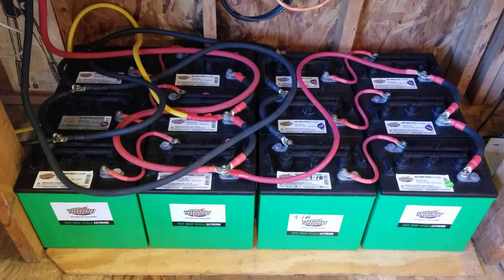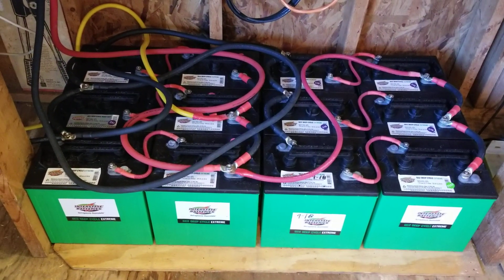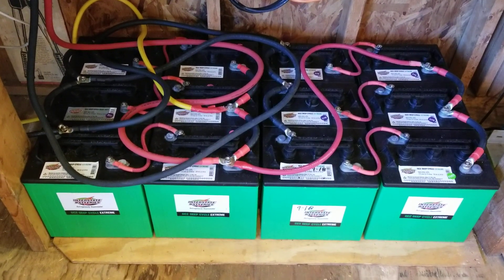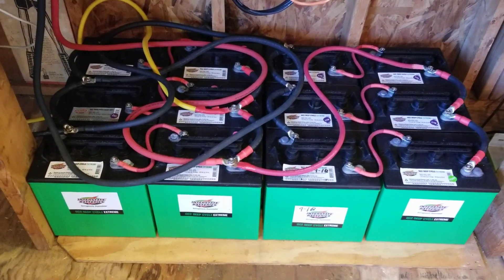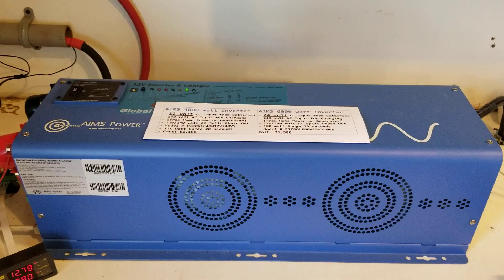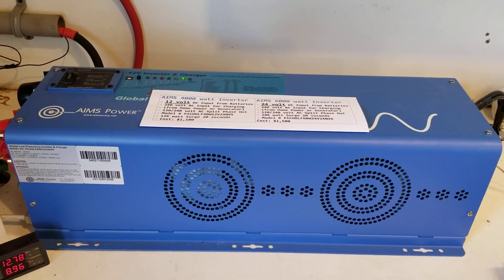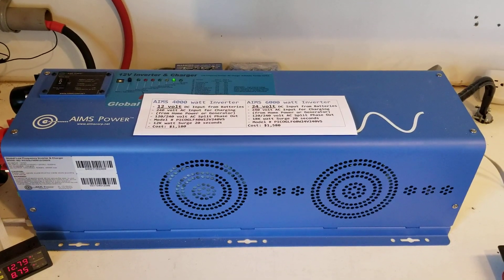I'm still very pleased with the 4000 watt inverter — it still provides all of my needs for emergency home backup. But let me talk about the real difference between the two. If I was buying a new inverter today I would definitely buy the 6000 watt 24 volt, or I would buy a 4000 watt 24 volt.